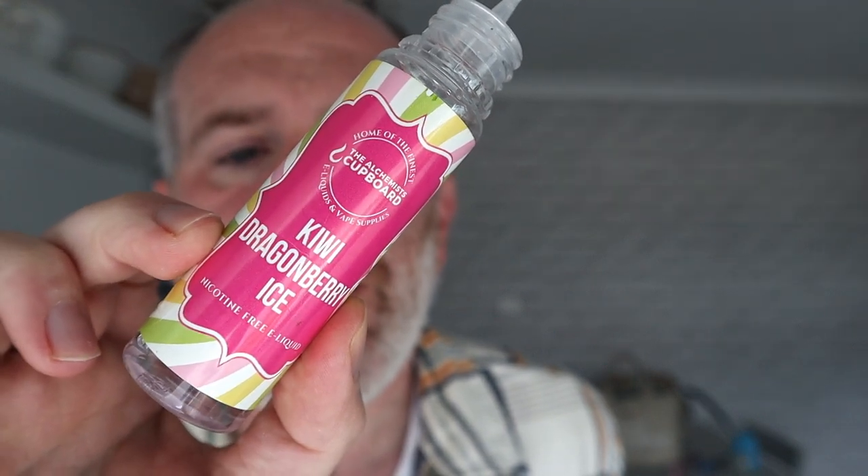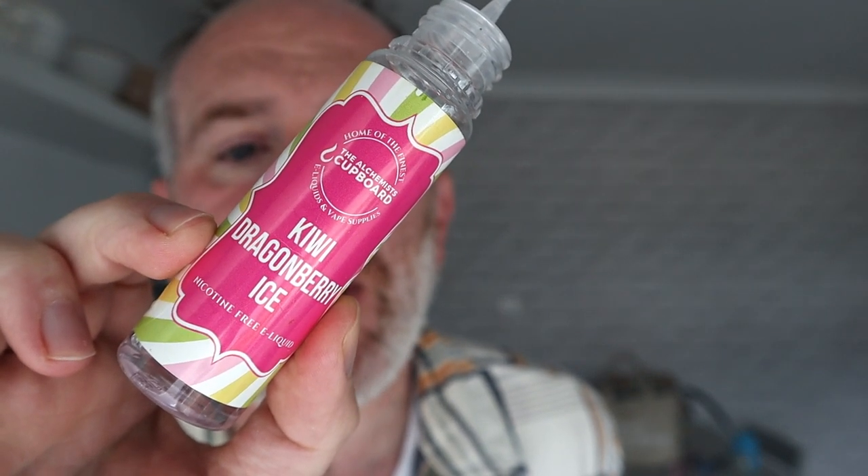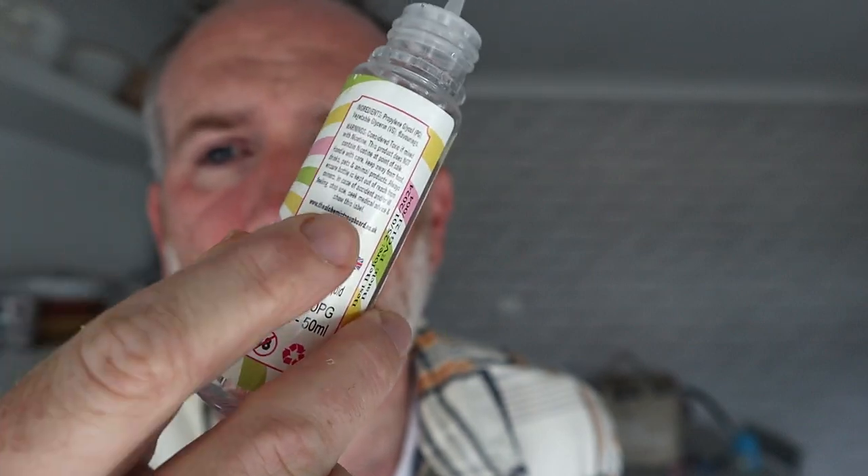This is a 50ml short fill, 70VG/30PG, zero nicotine. I've got no nicotine in this — it doesn't come with nicotine. Obviously you buy a nicotine shot; you can get that from the website. Buy a nicotine shot and put it in if you want nicotine with it.